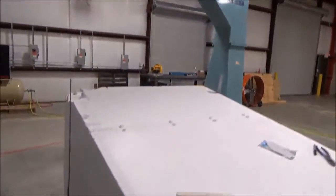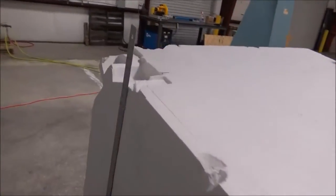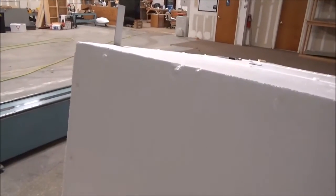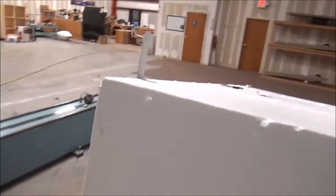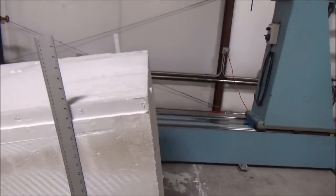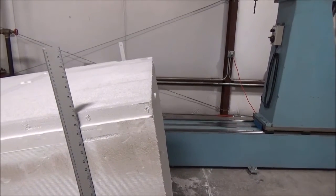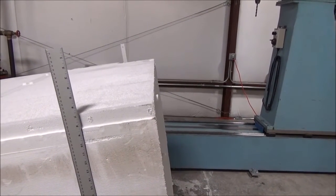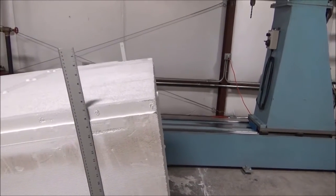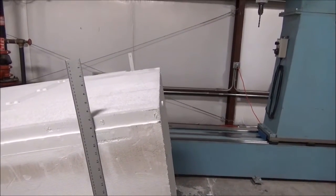Jeff and I are setting up this first block to actually take a slice off — I'm going to take eight inches off it in the morning, and then that's going to go on the base I just showed you. Then we'll be milling the first piece. Things are moving along. I'll have another update for you in another day or so. Won't be long, and we'll have the model flying too. Hope you're enjoying these — thanks.